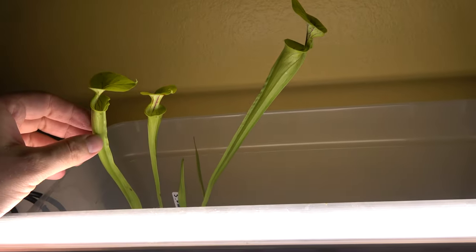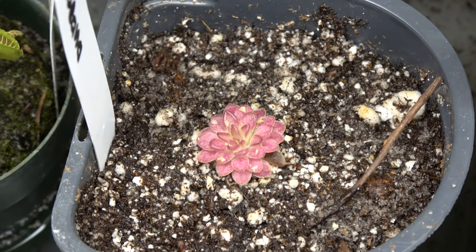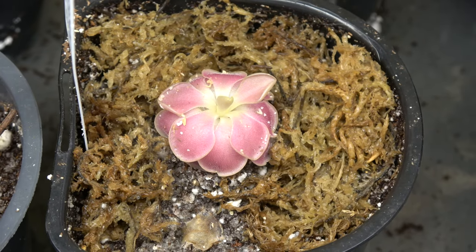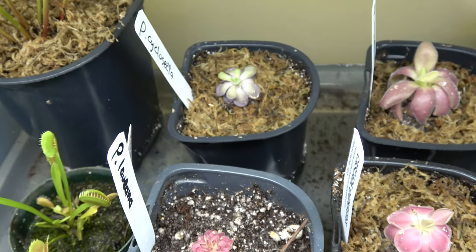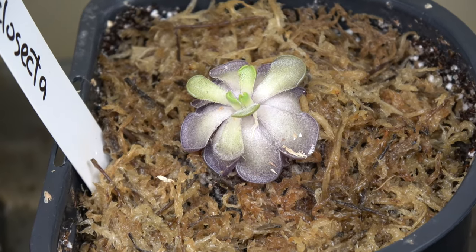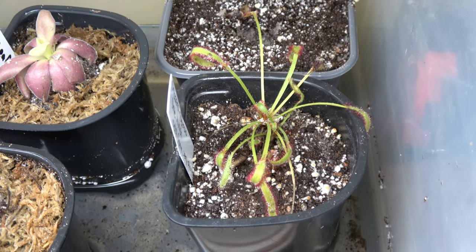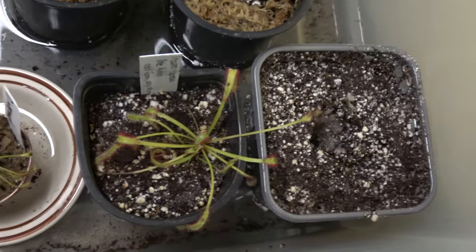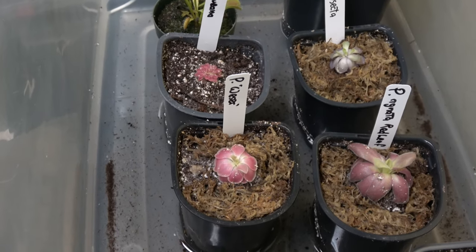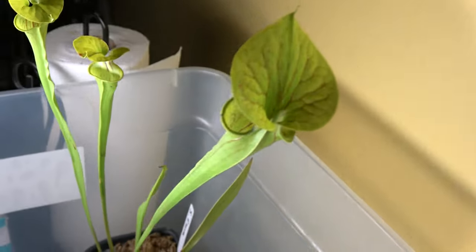We've got a pitcher plant, fly traps, fly trap variants, butterwort variants. Sitting right on top of a peat moss mix and sphagnum moss. I feel like they're just getting settled — the leaves are folding a little bit, but I don't think they're dying. I think I put them in correctly. We've got a sundew and a sundew. They've caught a few gnats already. Two sundews, four butterworts, a fly trap, and the pitcher plant. They all sit in a little pool of distilled water.